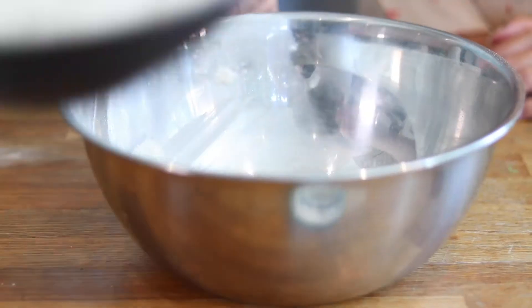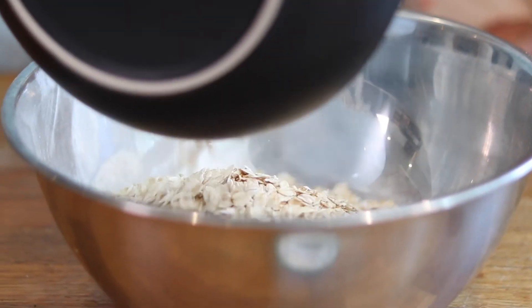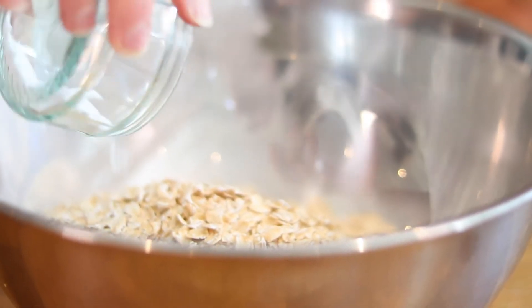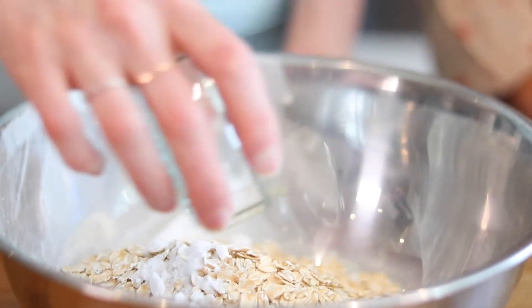This is a really simple bread. We've got some rye flour here, we've also got some whole wheat flour, and the final key ingredient is our rolled oats. Next you're going to add in the bicarbonate of soda, which is our raising agent to make our bread rise, and then finally we're going to add some salt.